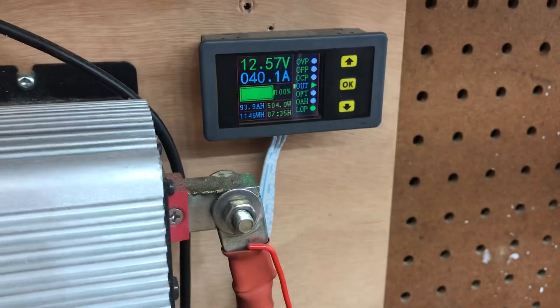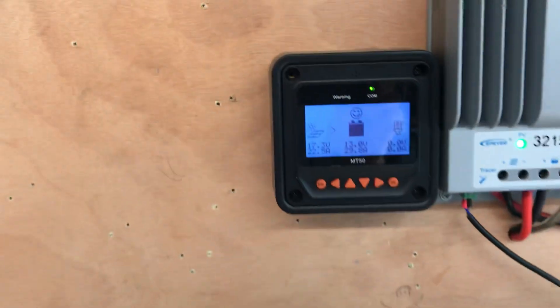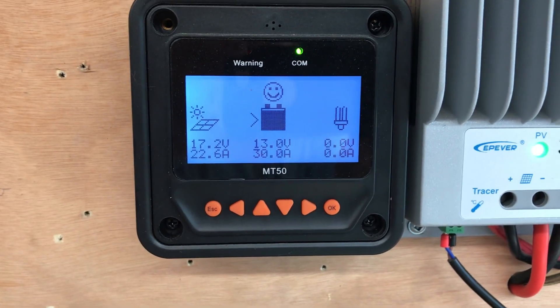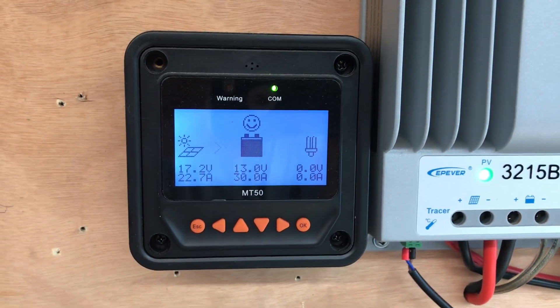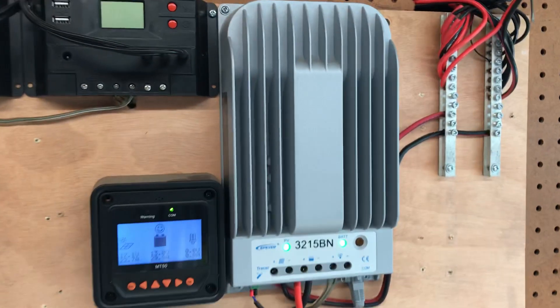Right now I've got about a 40 amp pull on the power inverter, so it's doing what it can. I'm supposed to be right around the 700 watt range with my panels.